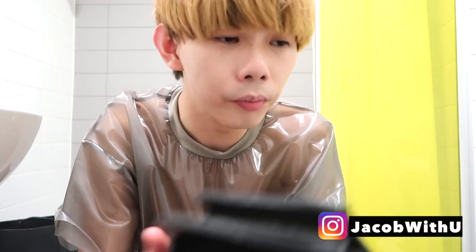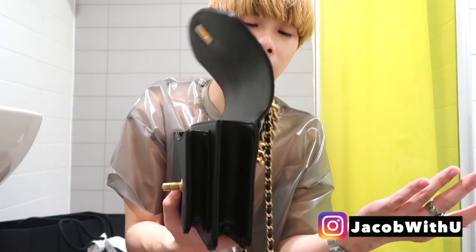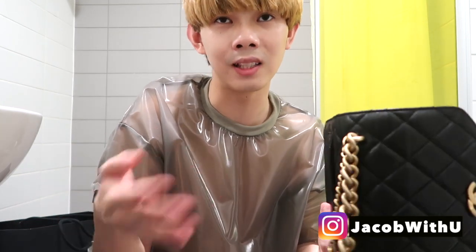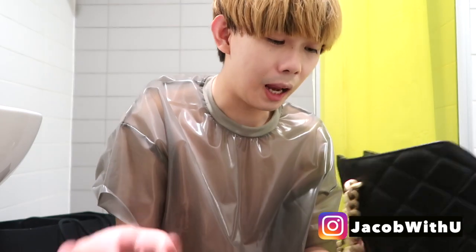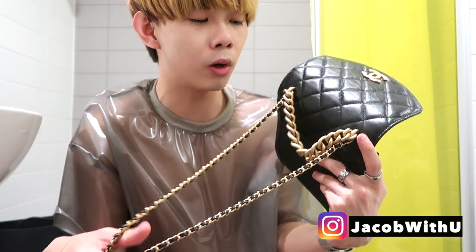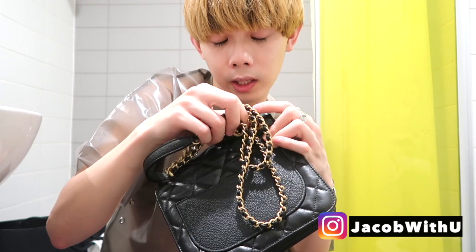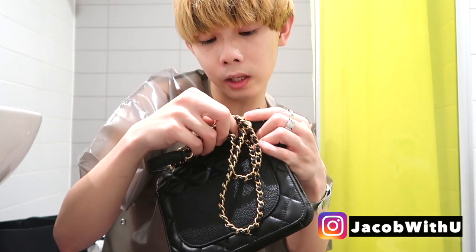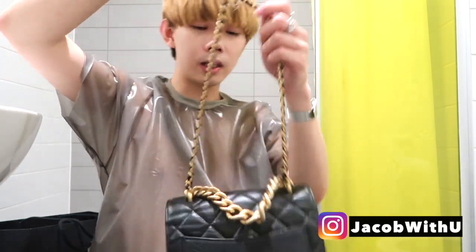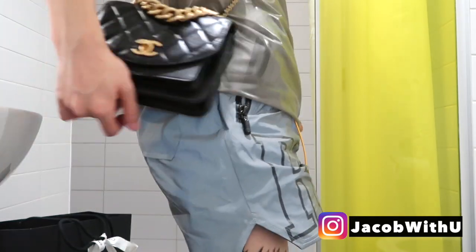If you want to buy a Chanel bag, make sure it has the authentic card and the code with the same number, especially when buying a vintage or second-hand Chanel bag. It's really important because nowadays the fake ones can make exactly the same card with the same code — it's really hard to tell. But I really recommend this bag. It's cute and has so many ways to wear it — really worth the money.